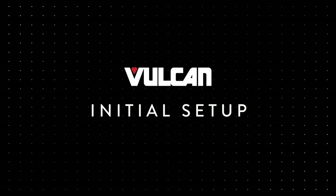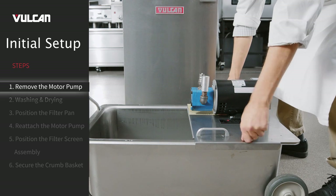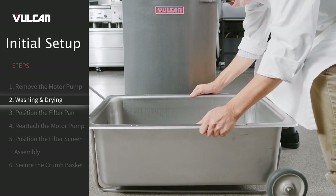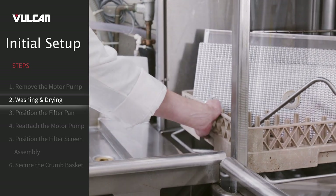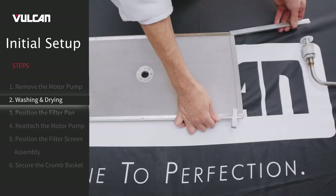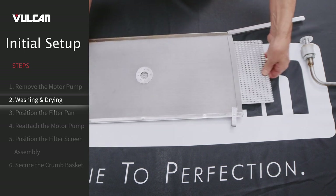Initial Setup. After unpacking, remove the motor pump assembly by unscrewing the thumb screws and set it carefully aside. Prior to using the mobile filter for the first time, wash the filter pan, crumb basket, and filter screen assembly thoroughly with warm water and dish detergent. Parts are also dishwasher safe. Make sure you remove the insert located inside the filter screen.